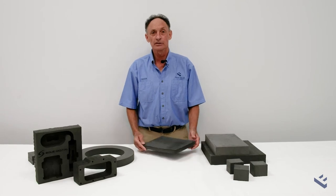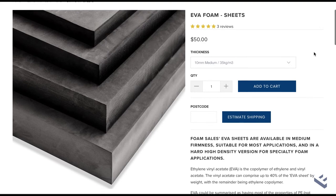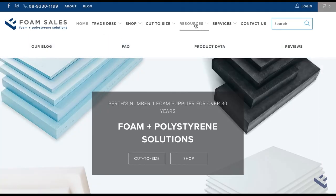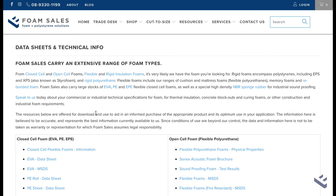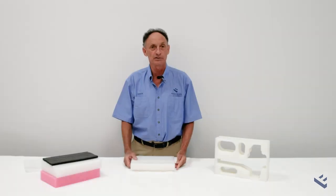If you would like more information on our EVA sheets, you can find it on the EVA sheets page here. Or you can go to our data sheets which also provide a lot of additional information. Feel free to give us a call if you'd like more information or you want to place an order.